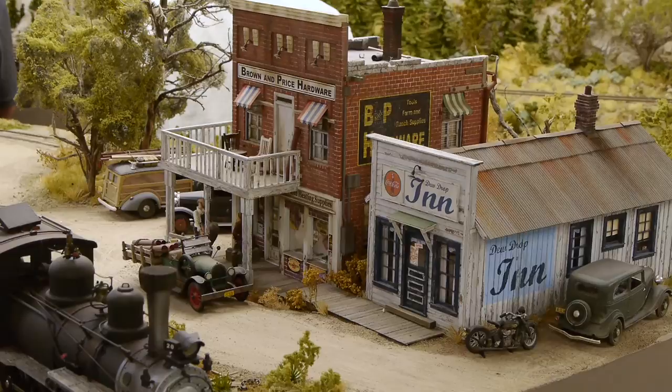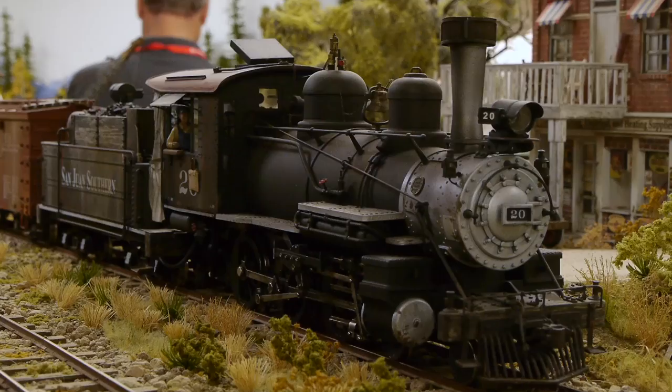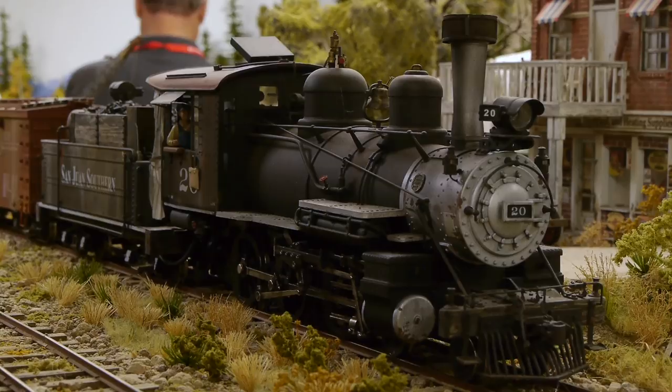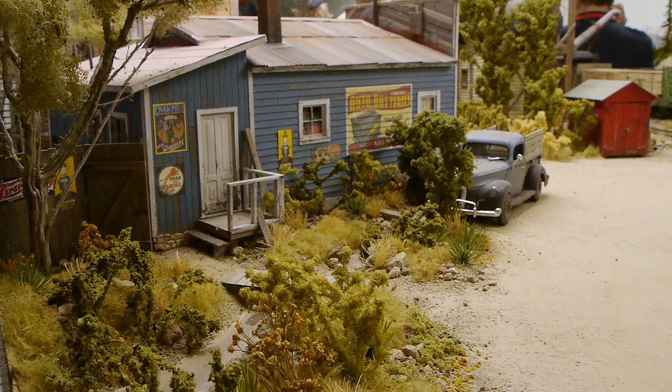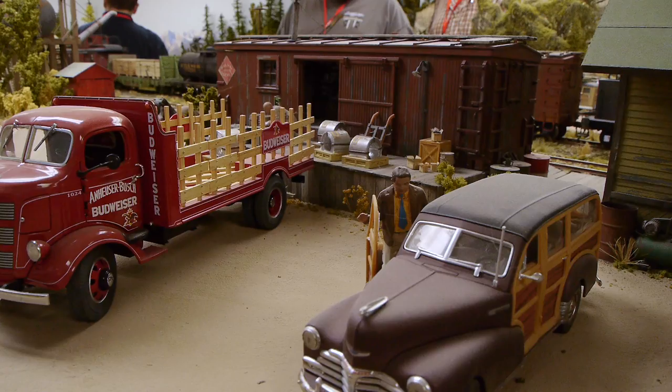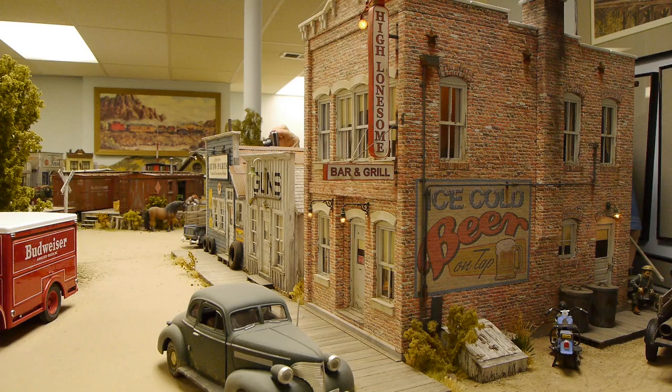Most of the structure modeling down here is all scratch built. In this large scale you can really do some things — look at the beautiful weathered paint, it's just amazing. The locomotives and rolling stock are off-the-shelf products but highly modified, kit-bashed if you will. Pretty much everything you see here on the railroad has been modified in some way or simply built from scratch.